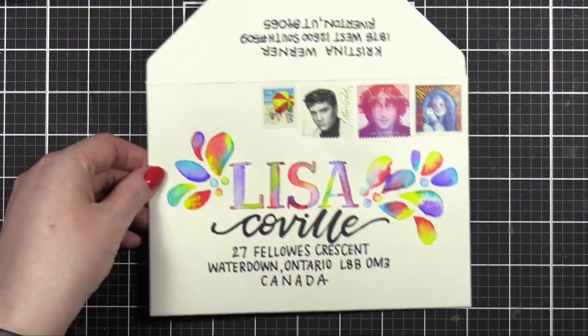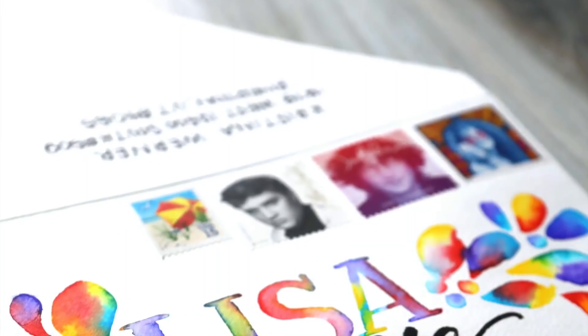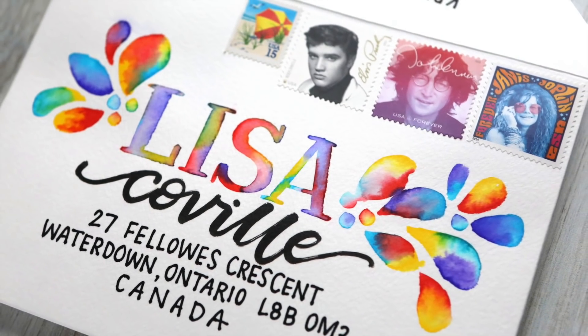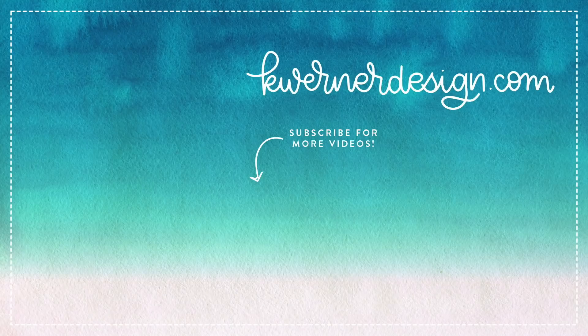And here's the envelope for today, all finished. I hope you guys enjoyed this walk through and experimental technique for me. I think it turned out so fun and I can't wait to do even more projects using this technique. Thanks so much for watching. I'll be back on Friday with my usual Friday live at 12 noon Mountain Time. I hope you join me. And if you can't join me, you can catch the replay or the edited replay later on a Friday afternoon. Thanks for watching and I'll catch you guys next time.